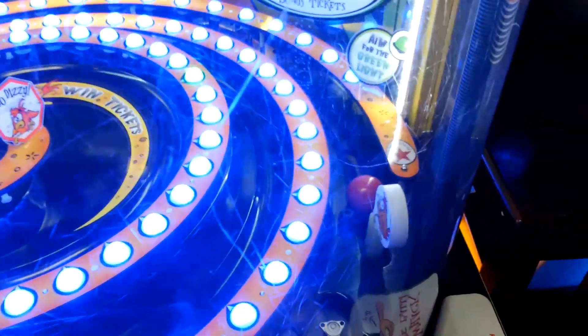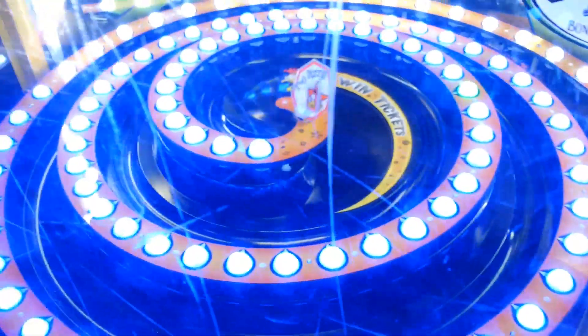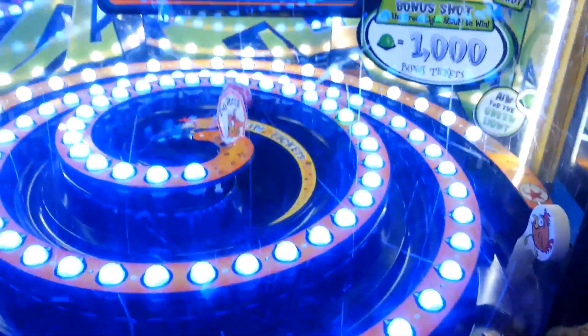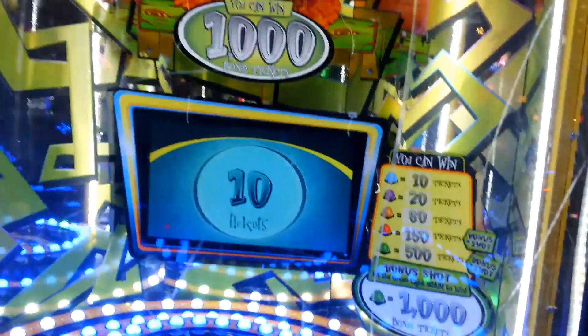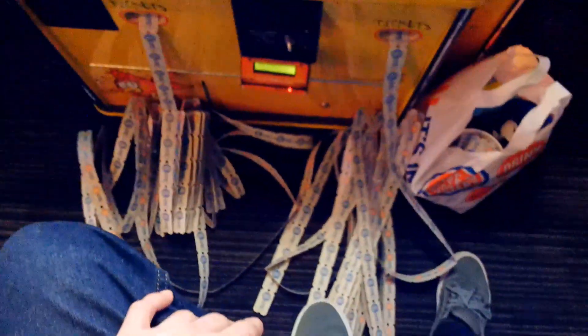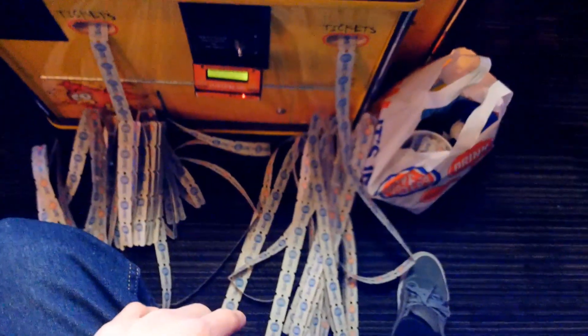That's way up there. Oh, that was too hard. Wait a minute. Yeah. Alright guys, so that was Dizzy Chicken. I did pretty well for only playing a couple times. We got the 150 a couple times and then the 500. Can't complain, man. See you later, bye-bye.